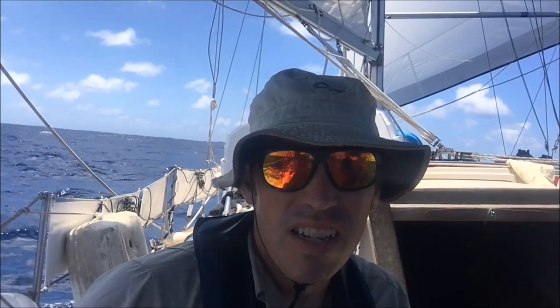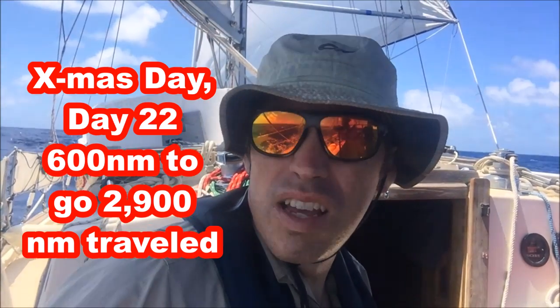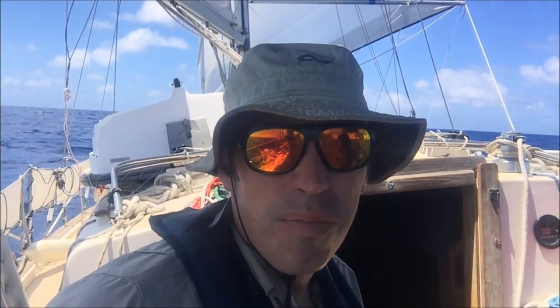I'm getting kind of tired of having Katadyn water makers that do not perform as advertised. This would be the third water maker I've owned — although the first new one — that did not do as advertised. We have high hopes to make it to Hiva Oa in five days. It's the 22nd day of the trip, December 25th, Christmas Day, and we're sailing pretty well right now. We are 80% done with the trip and about 600 miles to go to Hiva Oa.